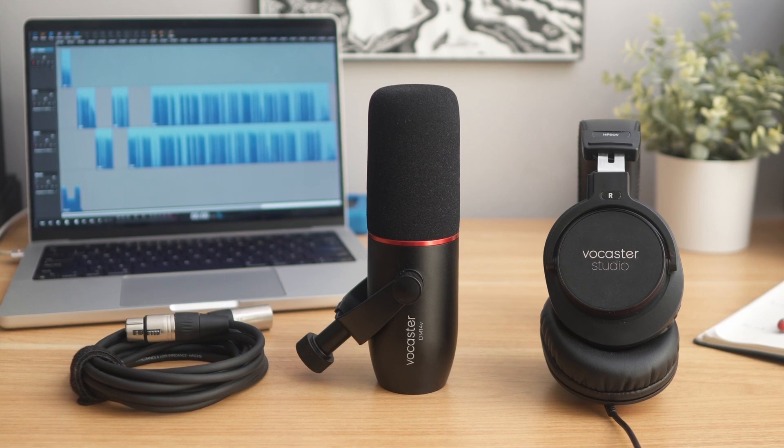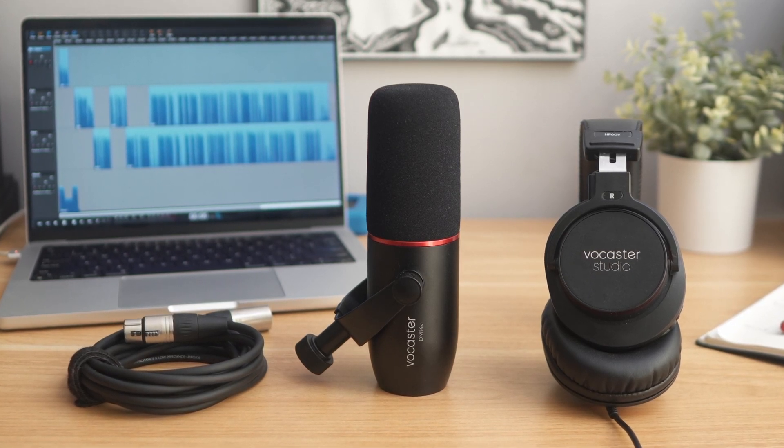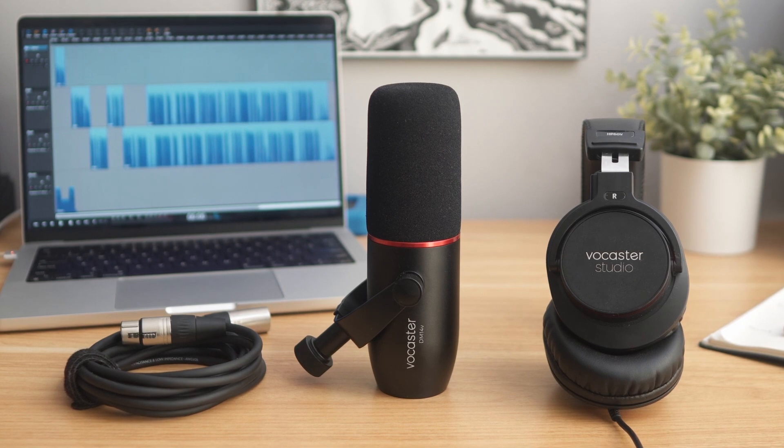Vocaster Broadcast Kit is the perfect solution for adding a guest to your podcast. It pairs our premium Vocaster DM14V dynamic microphone with our comfortable HP60V headphones and a mic cable.